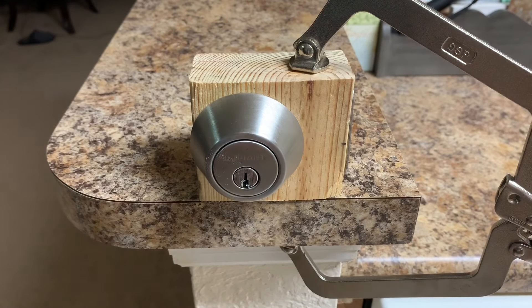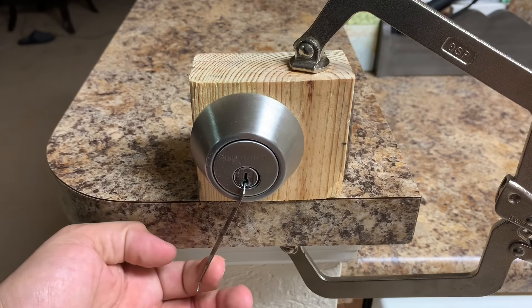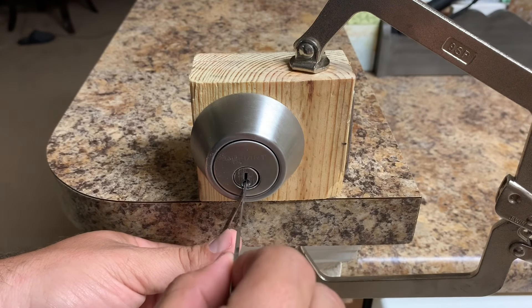That's not going to work well. So I take my tension tool and put very very slight tension on it, then I take the pick and slide it in.